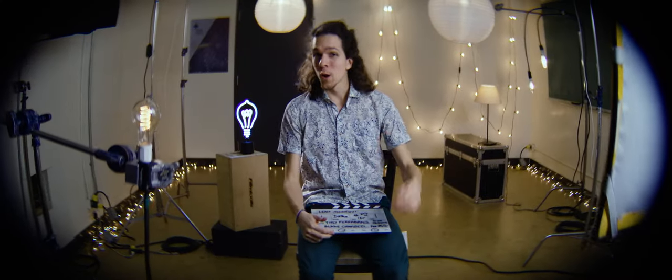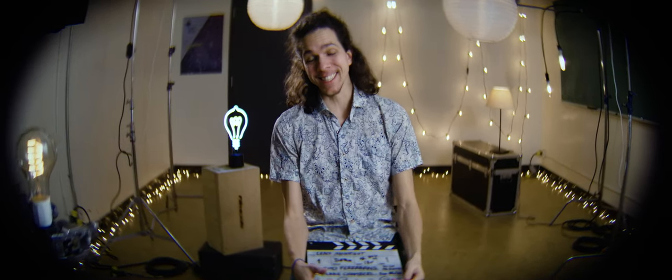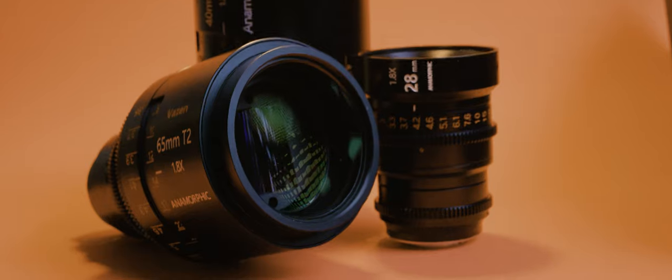Hey everyone, Chitfa Hadengs here. Welcome to the ultimate on-a-budget anamorphic lens test. We got a ton of anamorphics to check out, so let's go.